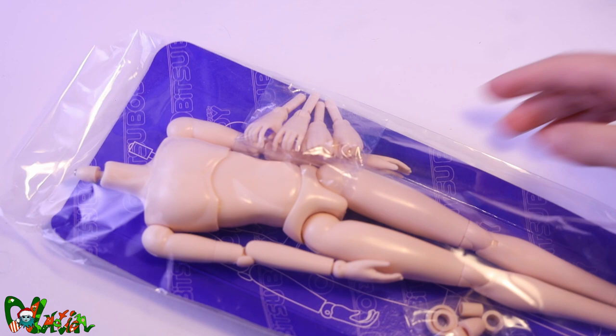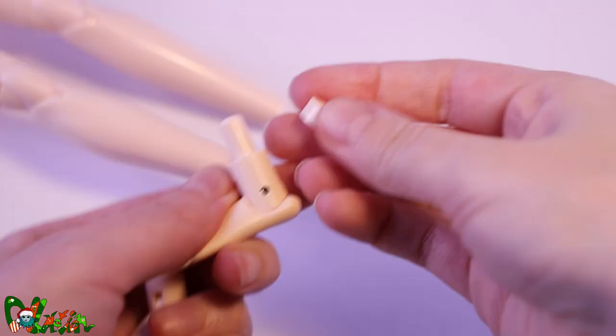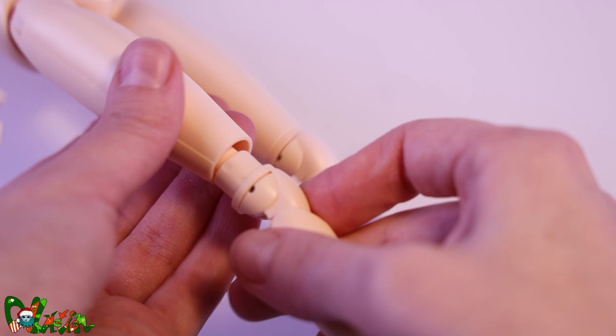For this custom we're going to use this male Obitsu body. It comes with a few extra hands and these rings. I got a few questions in the comments asking me what they are, so let me explain. With these you can make the body a little bit taller, and I kind of like it for Jeff, so let's keep him tall.